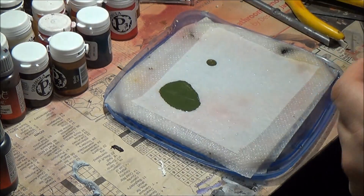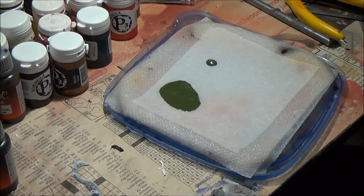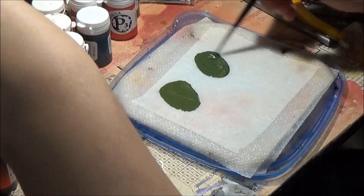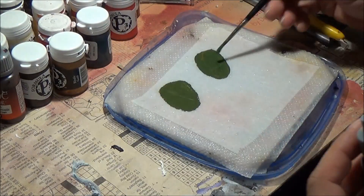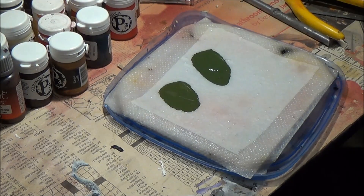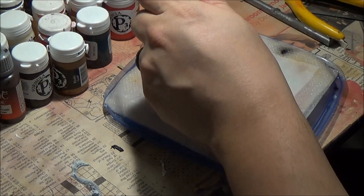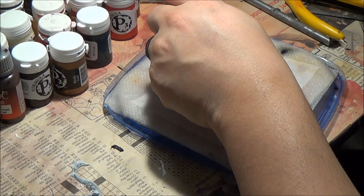Throughout this video tutorial, the paints I'm applying on the palette right now will still be wet by the time I'm finished. It's a good technique and tool to have in your painting arsenal, especially when you want to revisit certain colors or you're mixing colors a lot.